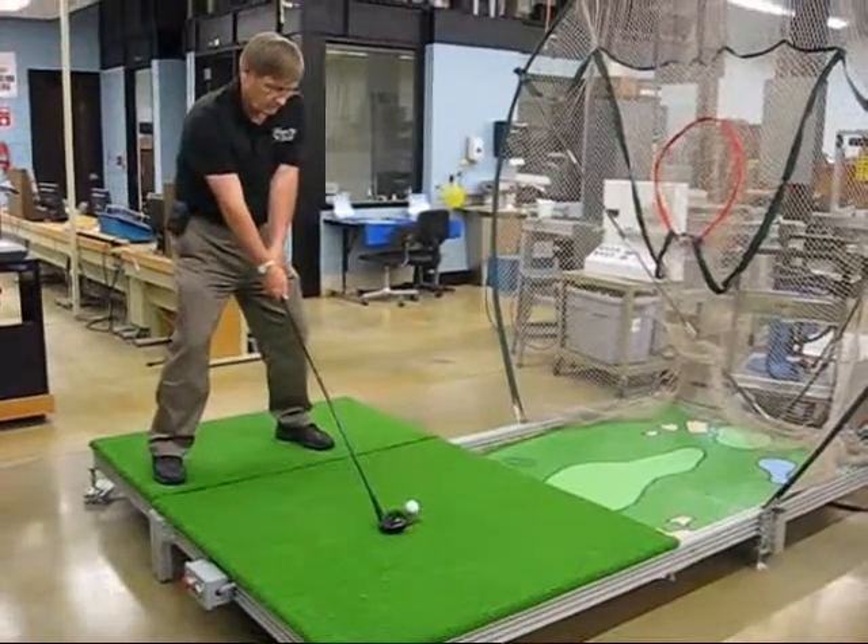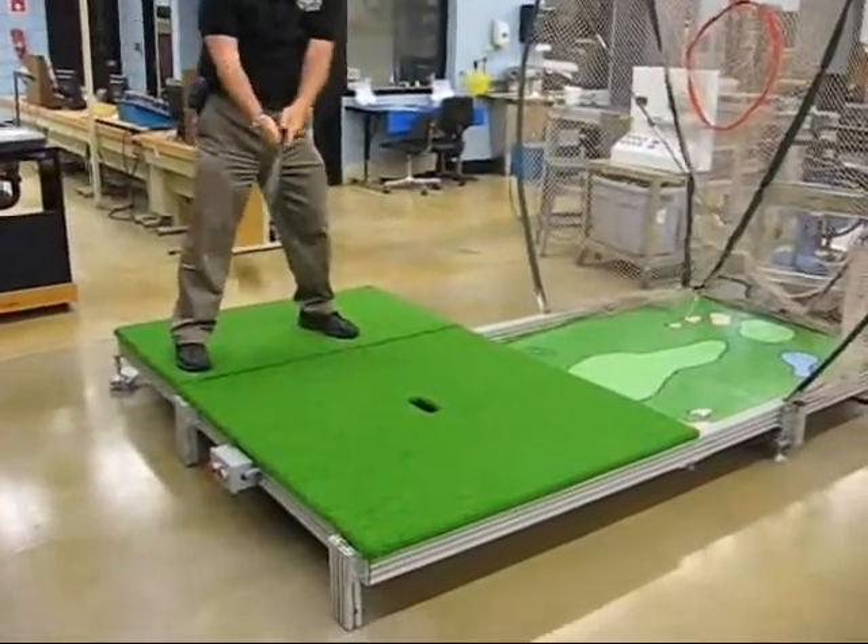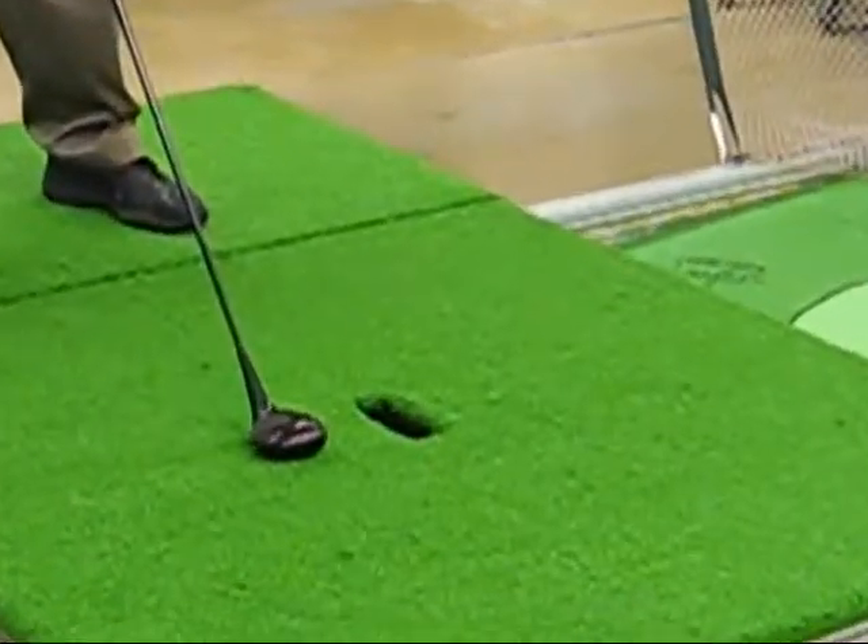So, next time we have the ball. All right.